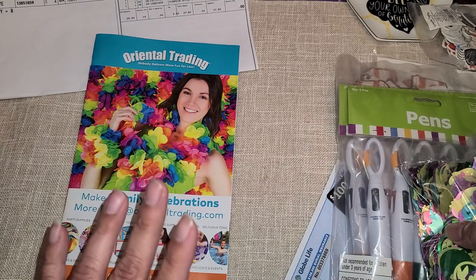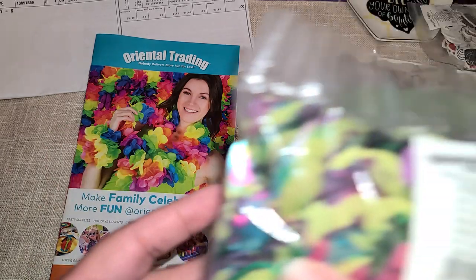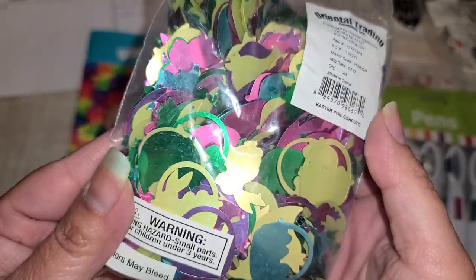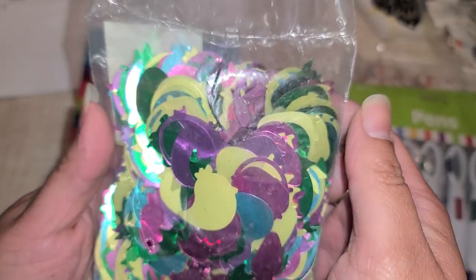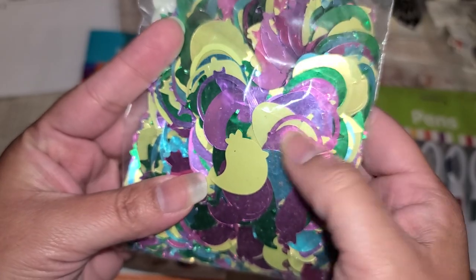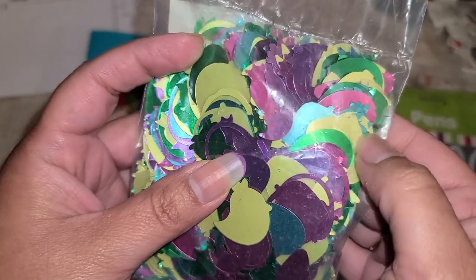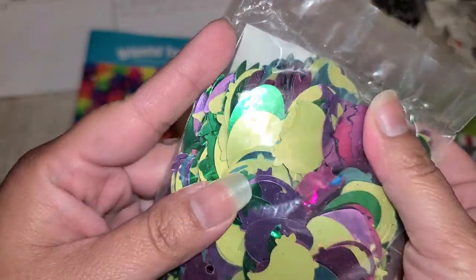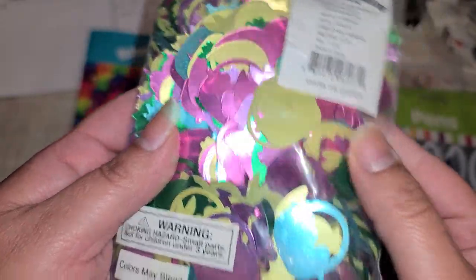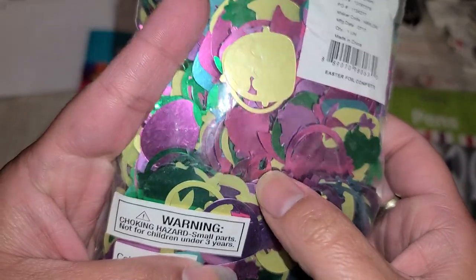You guys know how I do not read ever, so I don't think they said how big they were — I think it just said how many ounces it was. But look, these sequins are huge! This is definitely not what I was expecting. I thought it would be like little baby sequins, but these are big sequins. We got a little chickie, a little carrot, and there's a basket in here. So this is just an Easter mix — see, here's a little basket right there.